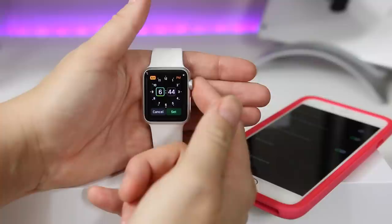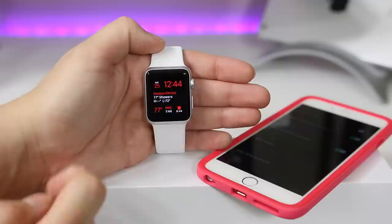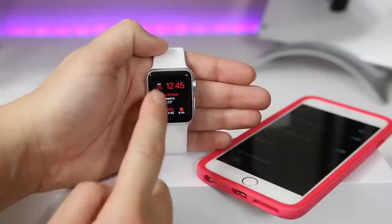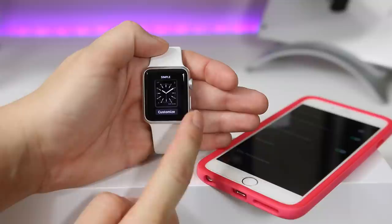Some of these complications let you open things directly — for example, clicking the date opens your calendar. But clicking the time doesn't open anything. If you click the weather it opens up your local weather and you can scroll through it right there.